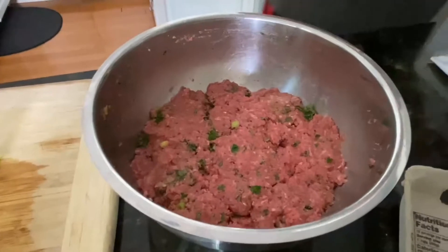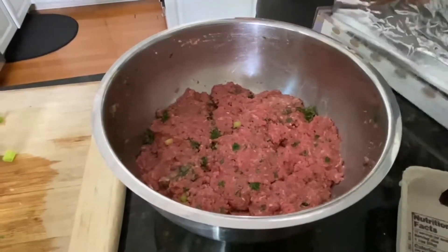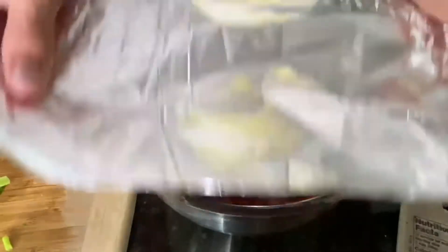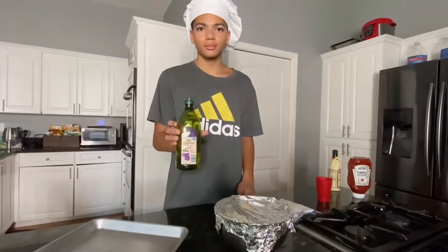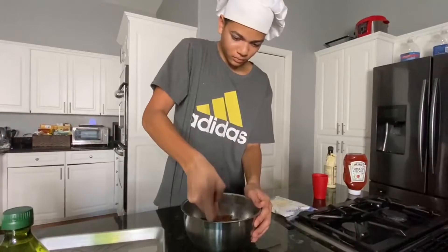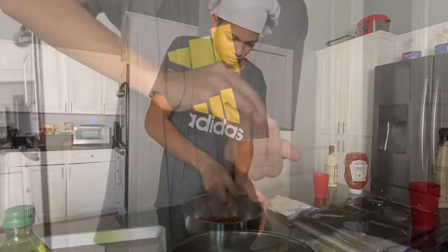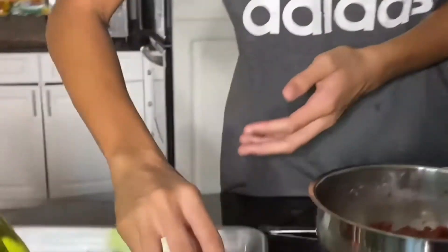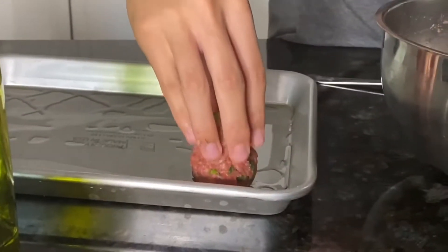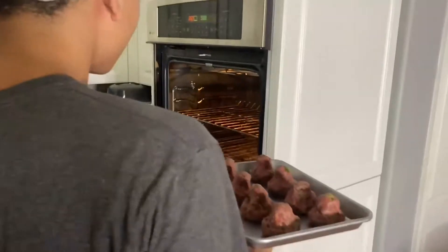Once you've mixed it, put aluminum foil or plastic wrap over the bowl and then put it in the fridge for at least one hour. Cut your sheet pan with grapeseed oil. Scoop the meat out of the bowl, shape it like a pear, put it on a sheet pan, and then bake it for at least 20 minutes.